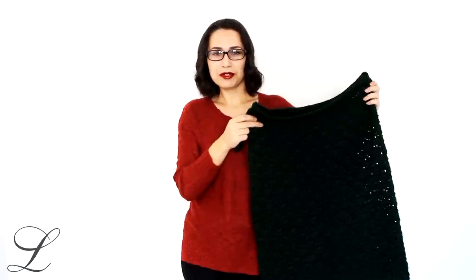I don't remember the exact amount of chains I chained. I think I will mention it somewhere in the tutorial while crocheting. Just pay attention when we start actually crocheting — I measure the circumference of my hips, so that's gonna be the amount of chains you're gonna need, or whatever multiple of that measurement.